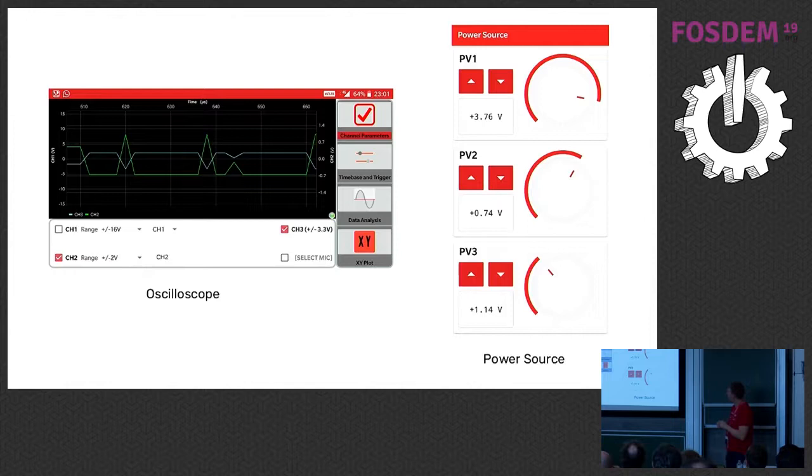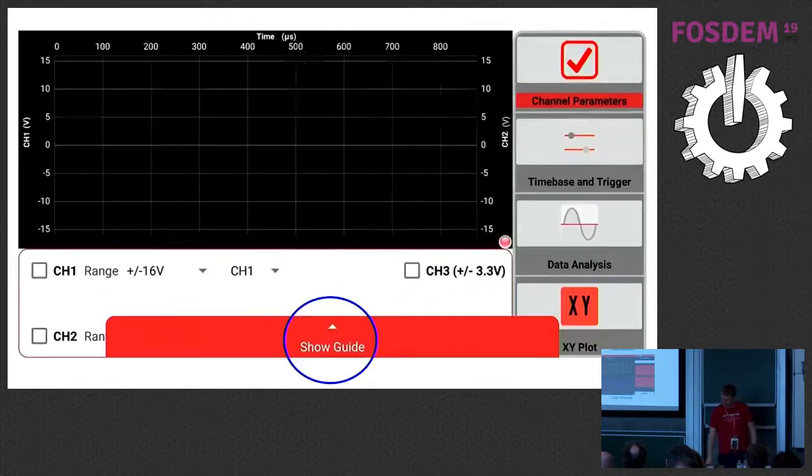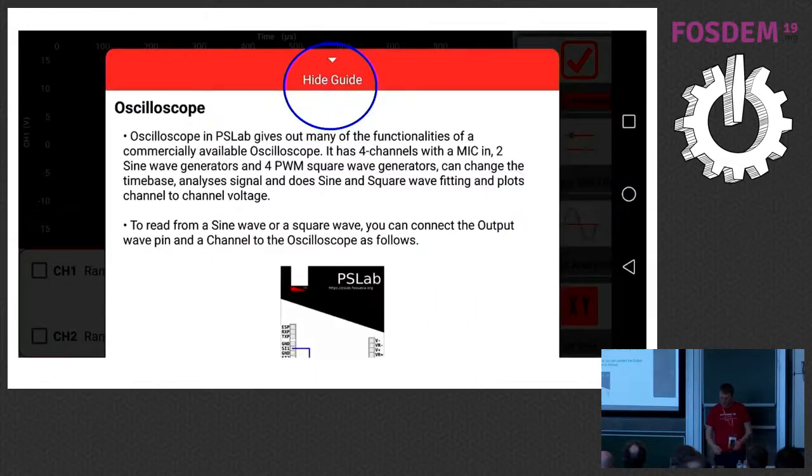On the left-hand side you see an oscilloscope — you connect two wires and then do your measurements and get the output in the oscilloscope. We also have a power source, a multimeter, a wave generator, and a logic analyzer — all kinds of tools. Each tool also has a guide: you can scroll up and there will be a guide with some information to get newbies started.